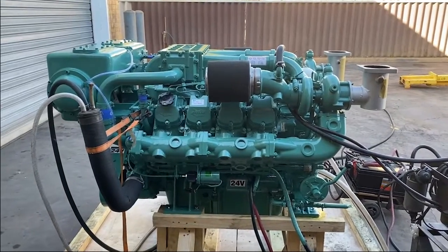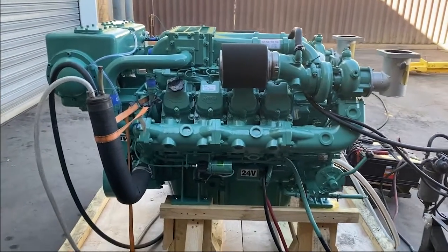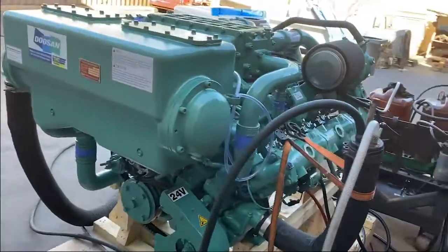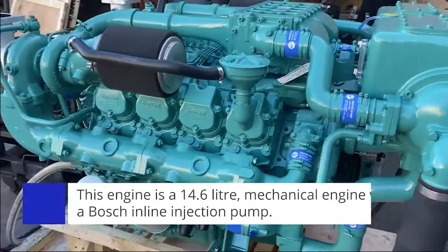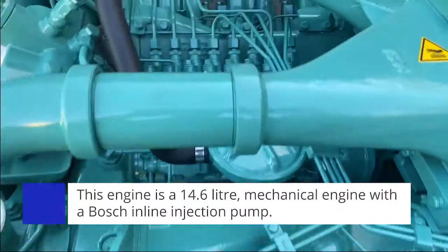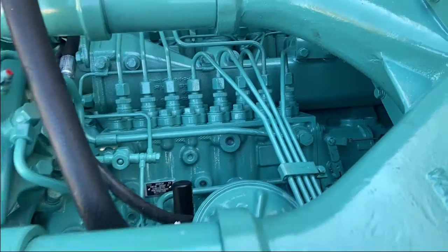This is a 2021 model Doosan V158TIL. This engine is already sold to a client, so here we are pre-delivering it and running it up before it gets transferred to its new owner. Being a 14.6 litre V8, you can see it's a mechanical engine — evidenced by the Bosch inline injection pump located in the valley of the engine.